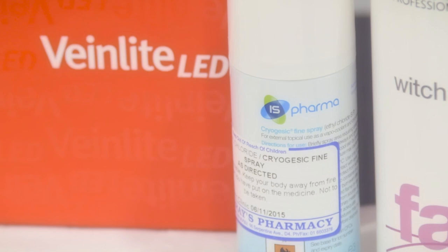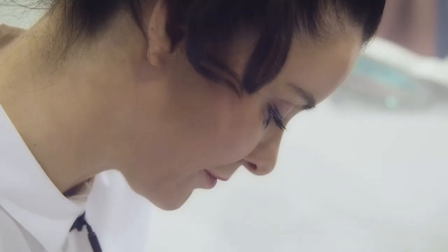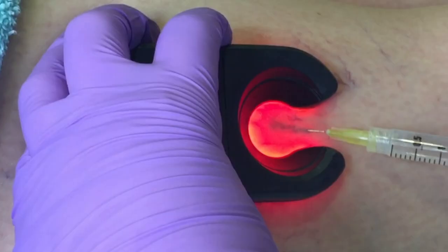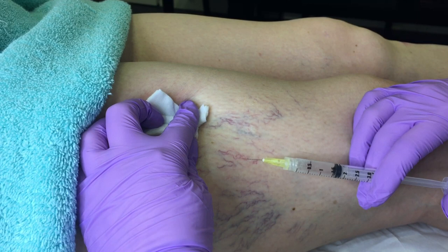Sclerotherapy leg vein removal treatment is a medical treatment used to treat and eliminate spider veins on the legs, including reticular veins. A solution called Fibre Vein is injected into the veins to break down the vein wall, causing the veins to shrink.